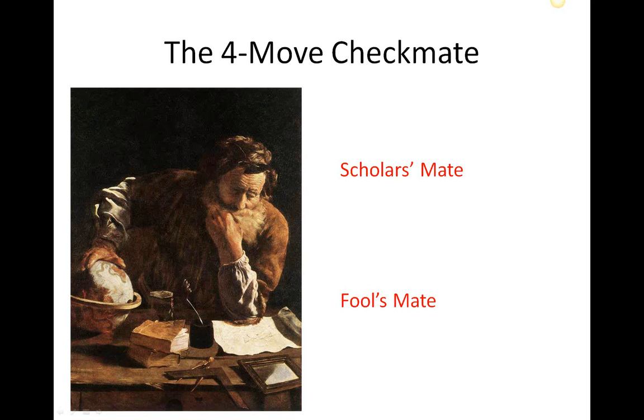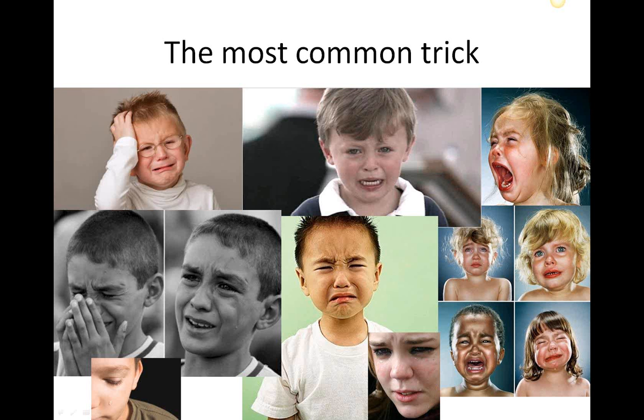So it's really important for you to know how the four-move checkmate works, because you don't want to get stung by it. A four-move checkmate ends the game — just bang, straight away, four moves — and it can take as quick as 30 or 40 seconds.